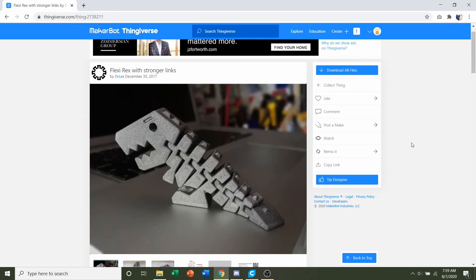Hello and welcome to Gabriel's 3D Printing. Today we'll be looking at this Flexi Rex uploaded by Dr. Lex.